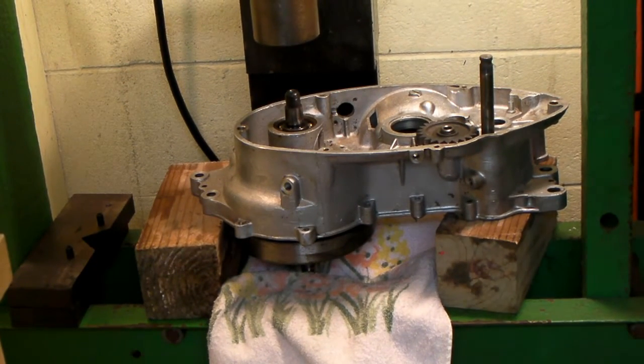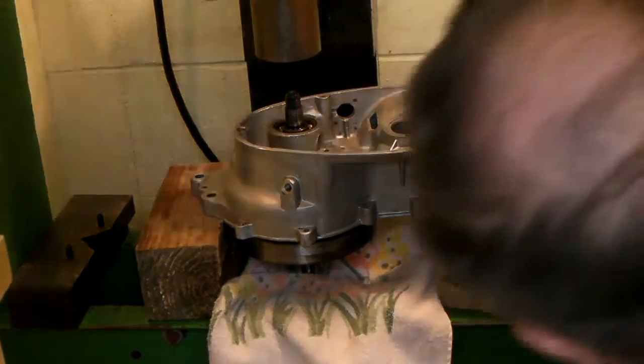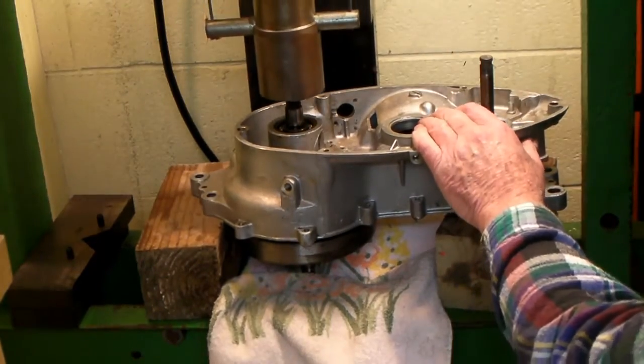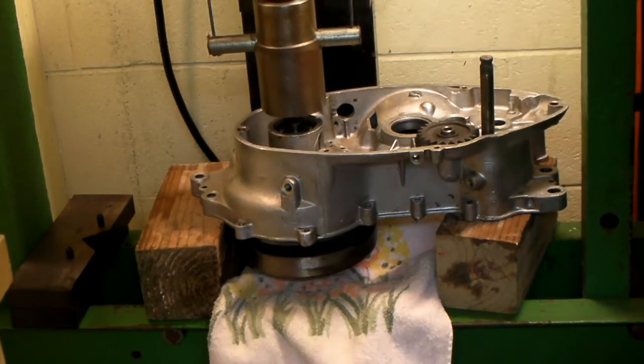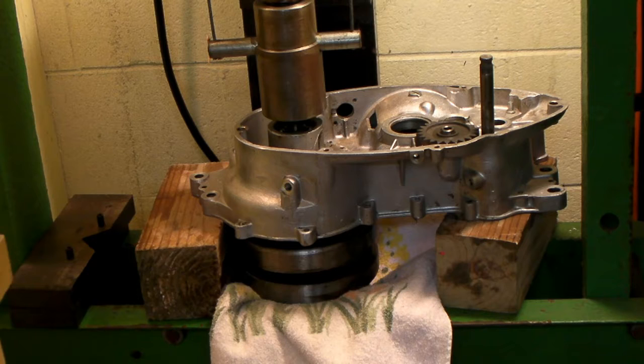Ready for the big press here now, let's see what happens. Here we go. Looks like that wasn't so bad. Whoopee!